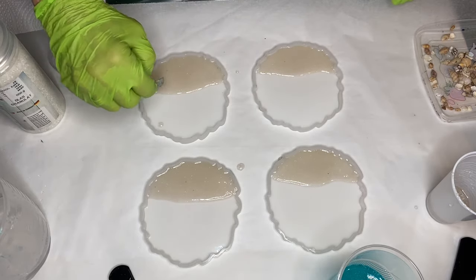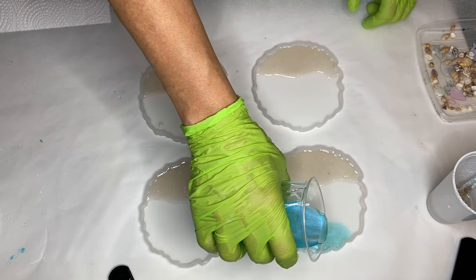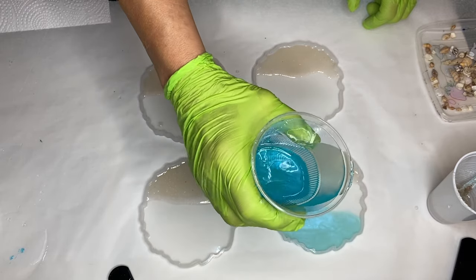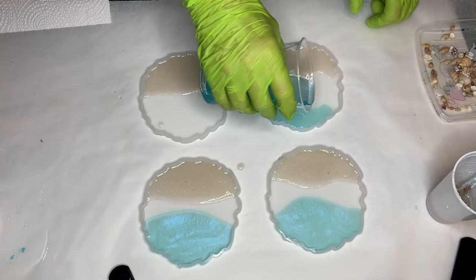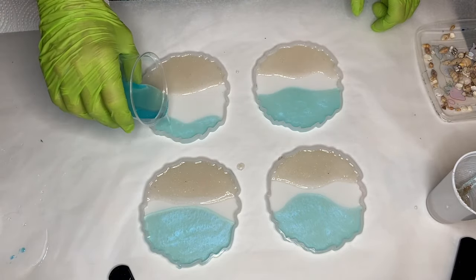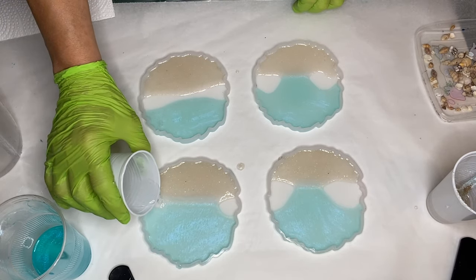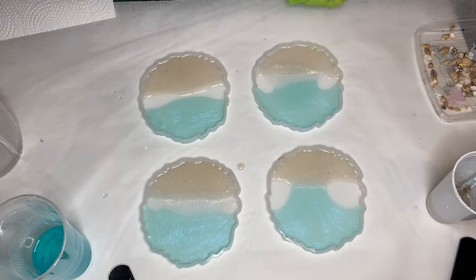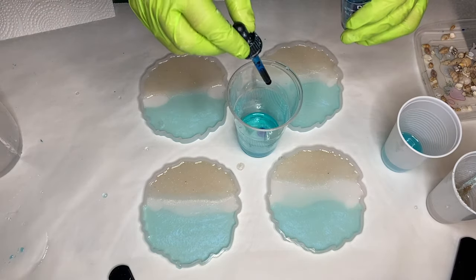Once she's happy with the placement of the sand, she starts to carefully pour her blue pigmented resin onto the top of the molds. Then she takes the small cup filled with clear resin that she poured earlier and pours it directly above the sand — this is to prevent the blue pigmented resin from going over the sand.